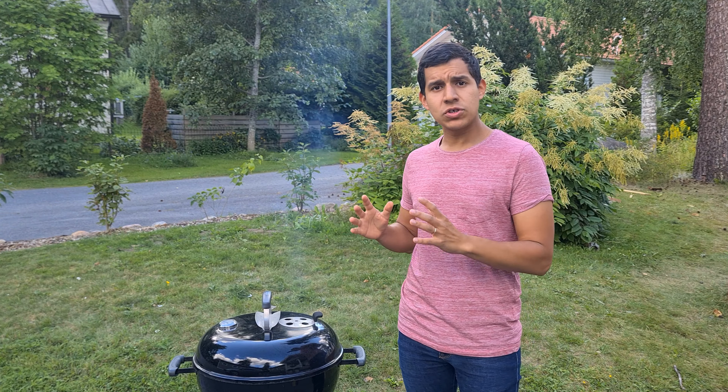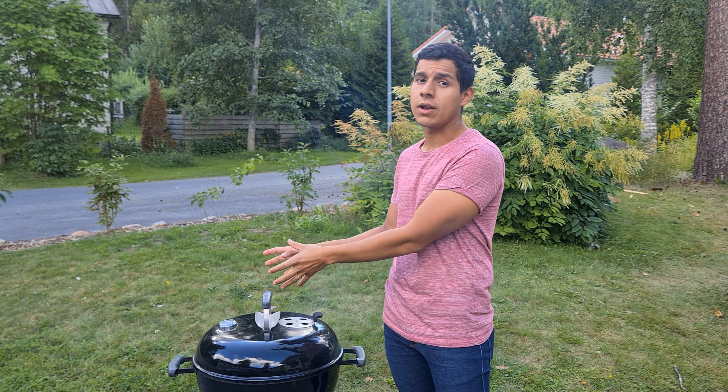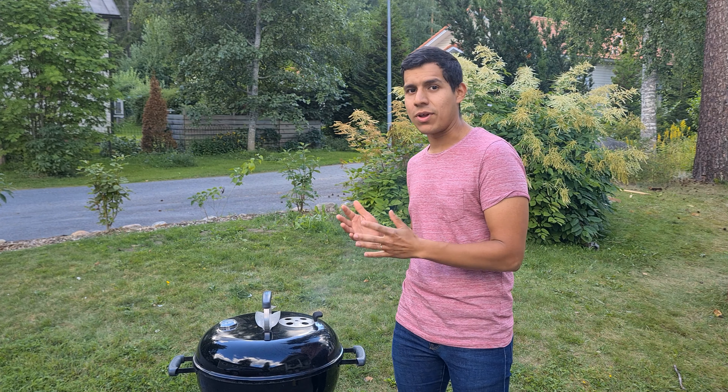I have just put my charcoal into the grill and for this cook I'm going to use two zones, which basically means all the charcoal is on one side of the grill. I'm doing it because in case I have any flare-ups or I need to move the salmon, I can put it into my safe zone or cold zone. Now it is time to put the salmon into the grill.